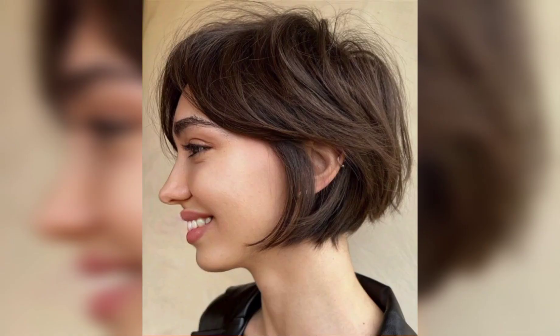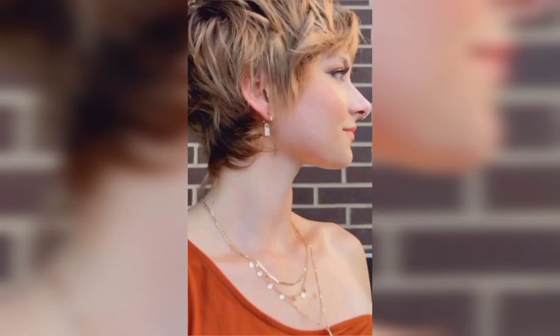Step 6: Finger comb and shake it out. After adding texture and waves, run your fingers through your hair, gently breaking up any defined curls. Shake your head to loosen the hair and create that relaxed, tousled appearance.